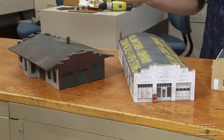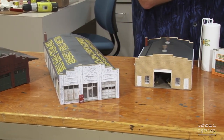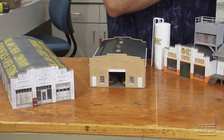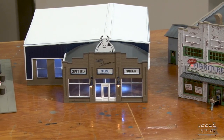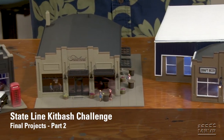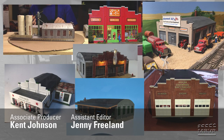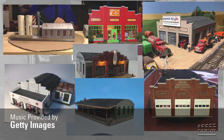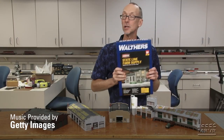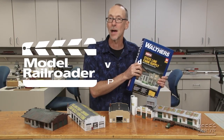The Stateline kitbash challenge was a resounding success. Everyone started with the exact same kit in either HO or N scale, and through creativity and imagination built structures that could serve almost any purpose on a model railroad. Thanks to all who participated or left comments, and remember — just because a kit comes with instructions doesn't mean you have to build it that way.